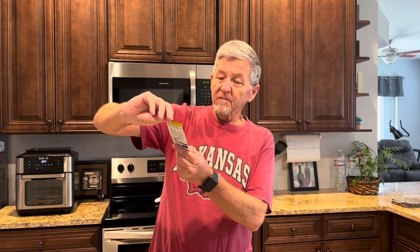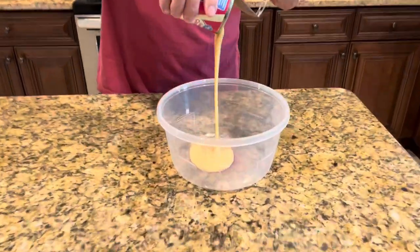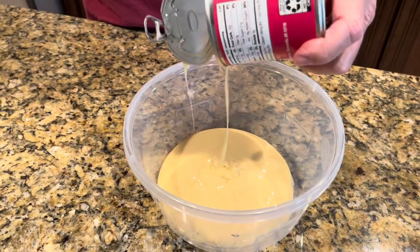Hey everybody, welcome back to Easy Cooking Gear! Today I've got a sweet tooth going on and I want to make something sweet. I've always heard of a Kool-Aid pie but I've never made it, so I'm gonna make one today. I've got one small package of black cherry Kool-Aid — unsweetened, 0.013 ounce — and a can of sweetened condensed milk.